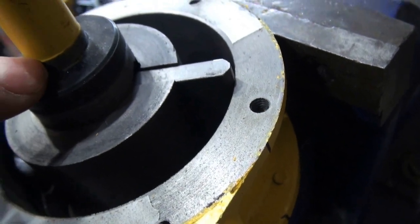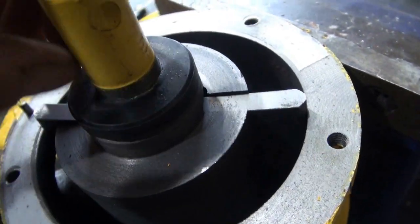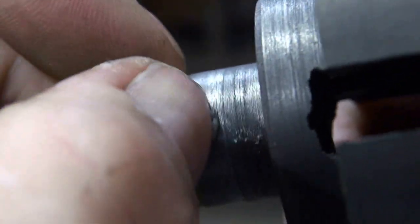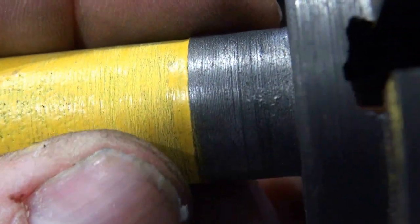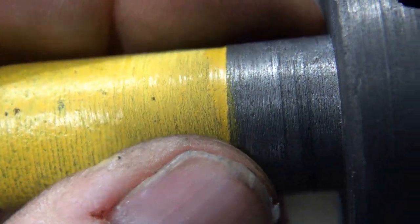I think I'll sand here a little bit first to take that ridge of paint off, if there is any. This is the seal surface. I think it was a good idea to disassemble it and try to smooth that off.